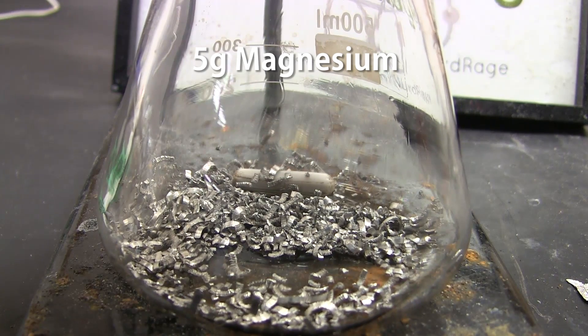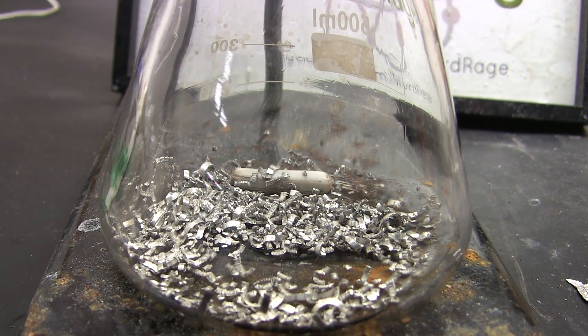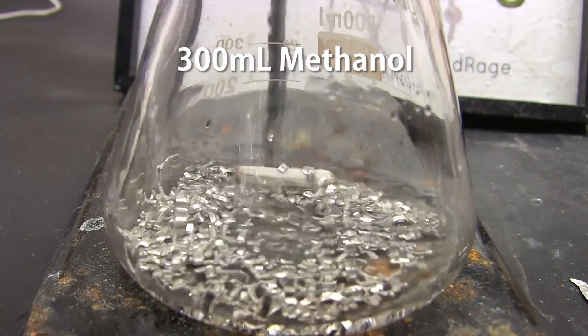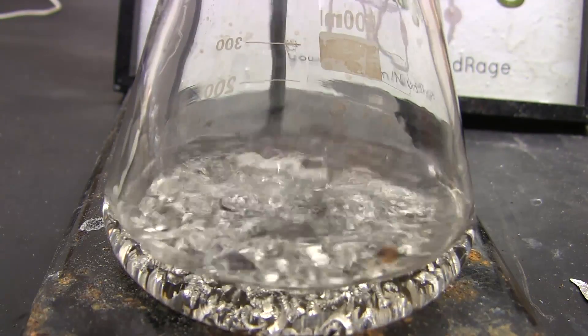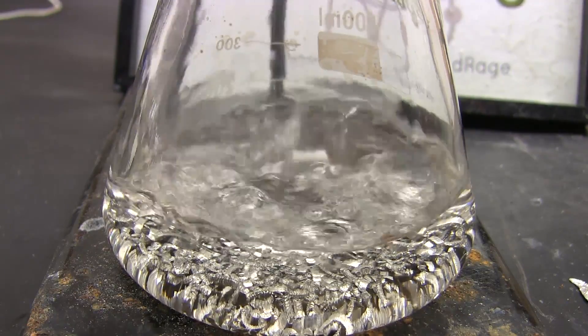We start with 5g of magnesium metal turnings in an Erlenmeyer flask. These can be purchased online or made from magnesium fire starters. You can even use magnesium ribbon if that's cheaper. Now we add 300mL of methanol — I'm doing methanol for demonstration but this method can be used for any alcohol. Before beginning any drying process you should start with the driest solvent you can get by simpler means.